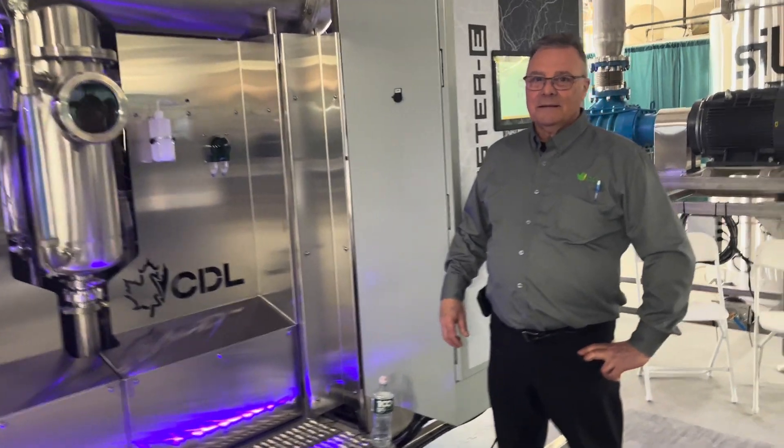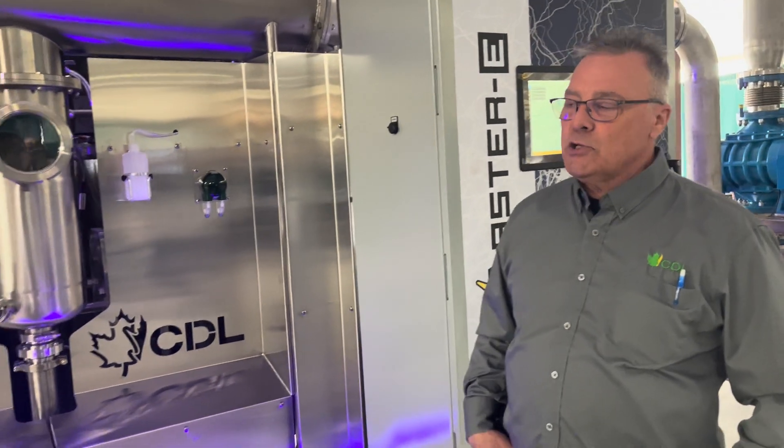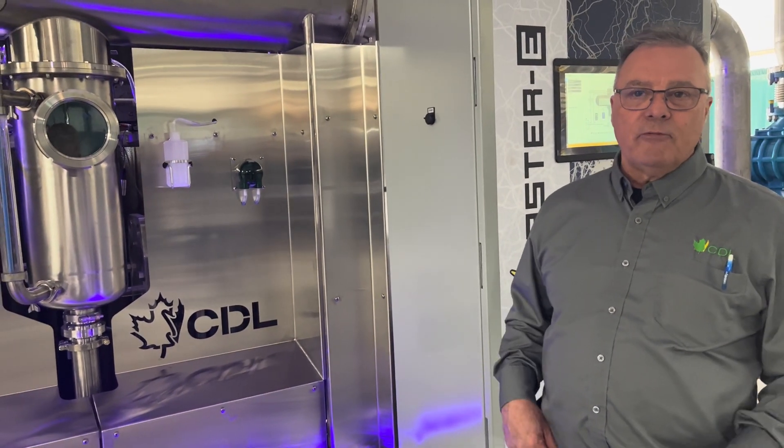All right, so explain what we have here, Steve. So it's our new evaporator, which operates on electricity and steam compression. It's totally different from everything else that you've seen.